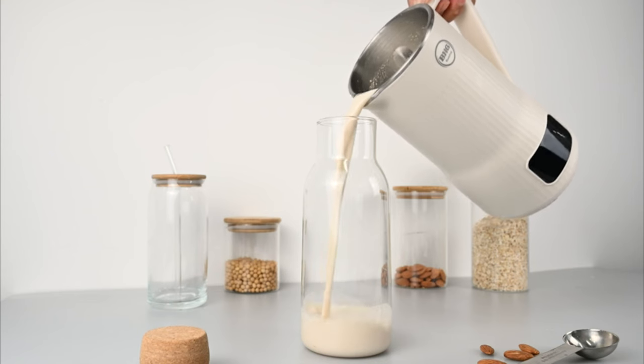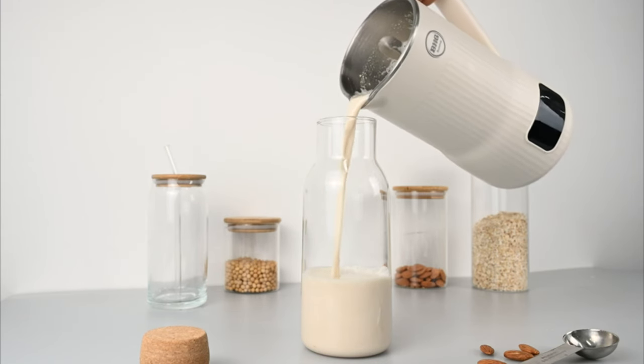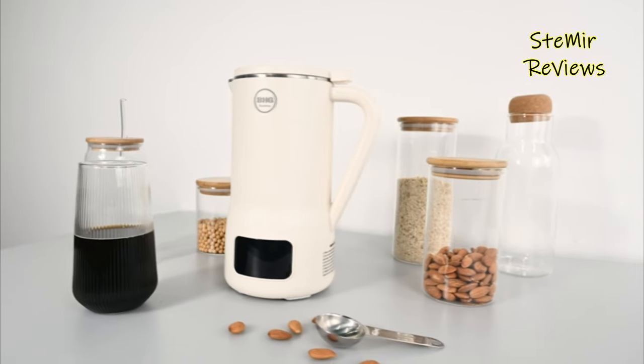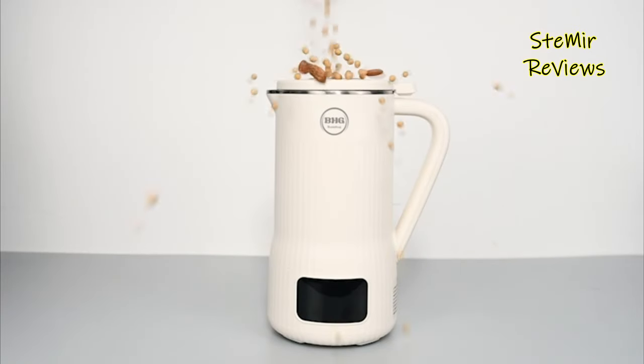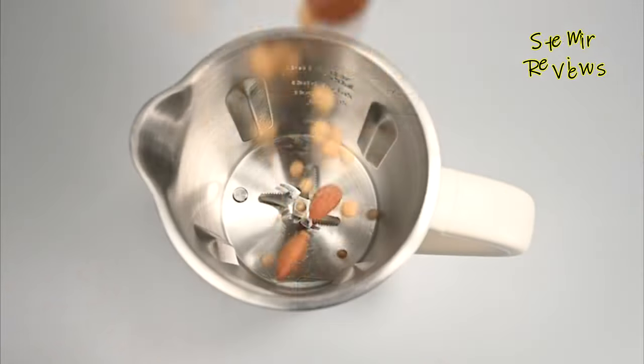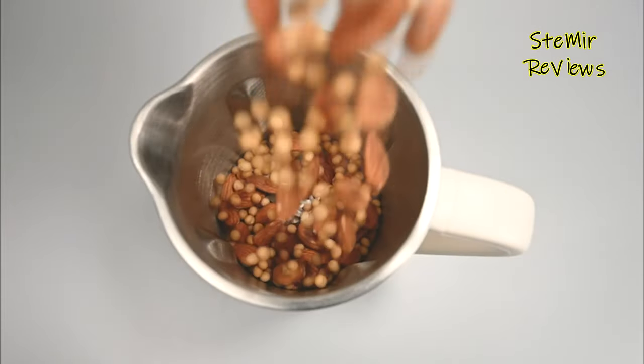A nut milkmaker machine is a versatile kitchen appliance designed to effortlessly create delicious and nutritious plant-based milk alternatives from various nuts and seeds. These compact devices simplify the process of making dairy-free milk by automating the soaking, blending, and straining steps.